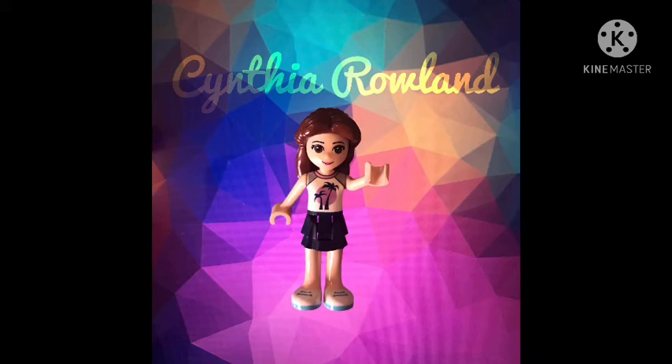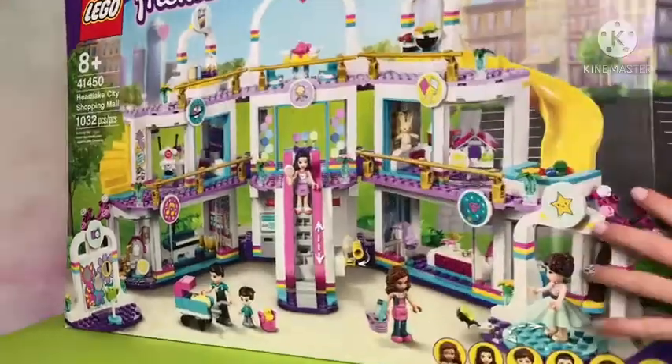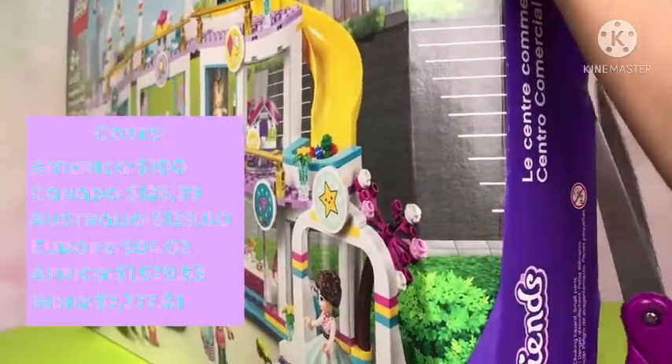Hi, welcome back to Cynthia Rowland. Today I'm building the Heartlake shopping mall. Here I've put the course for it and I am unboxing.